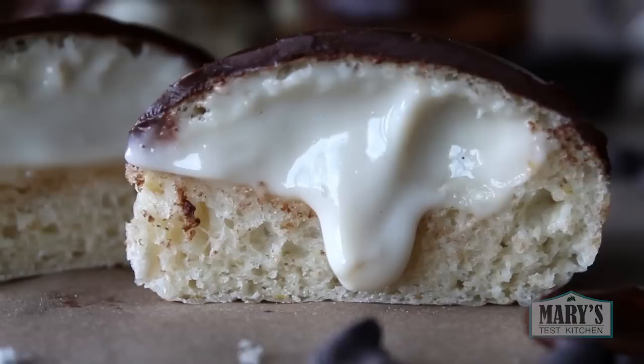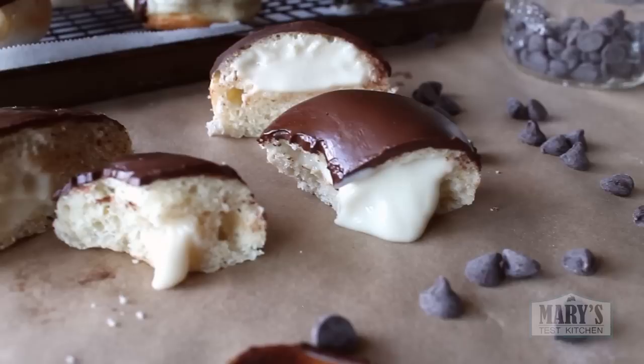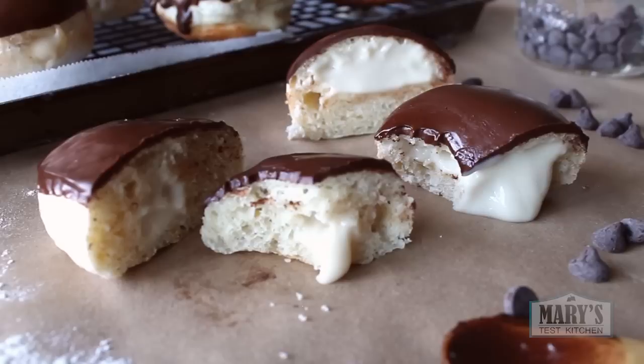All versions are best eaten the same day. Remember, you can make the pastry cream and dough ahead of time so there's really no reason not to serve them fresh. But it's your donut making reputation on the line — you do what you want.